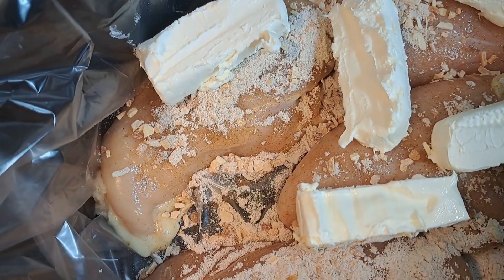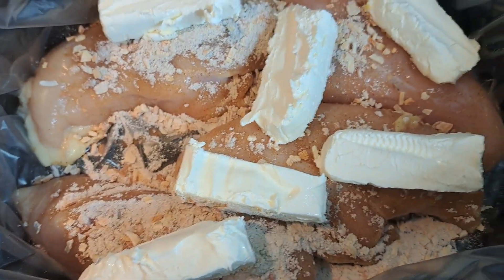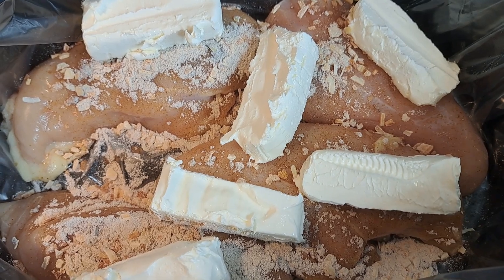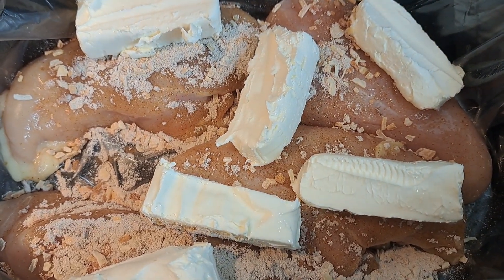We're going to put the lid on and cook this on low for eight hours. That's all you need. I'll be back in eight hours — low and slow.